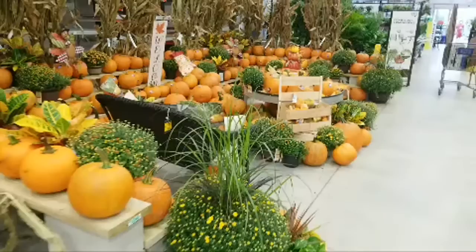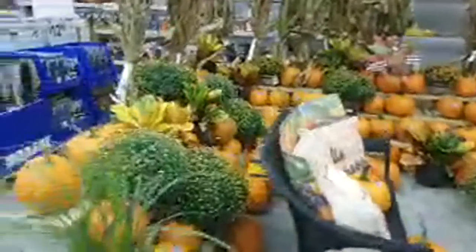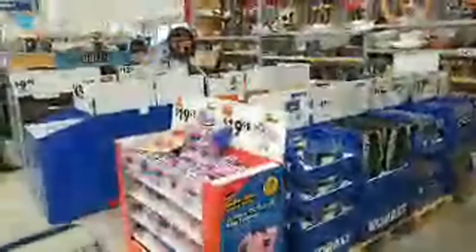Jeff here, reporting live from Lowe's. I love the way they did this Halloween thing here — they made it so you can come in and bring your kids to take pictures. But what I wanted to talk to you about today is they started to put in some of their first stocking stuffer aisles.